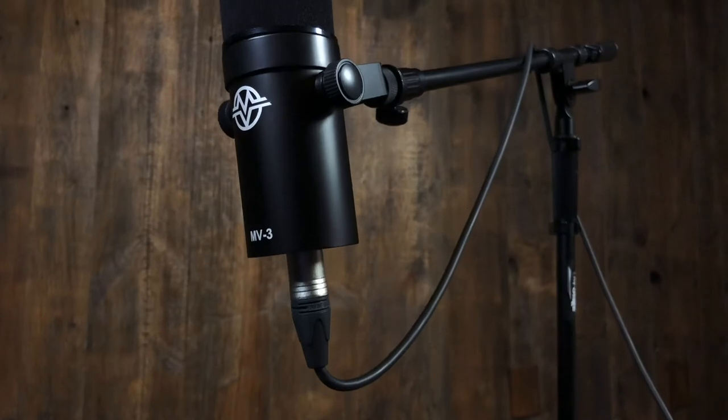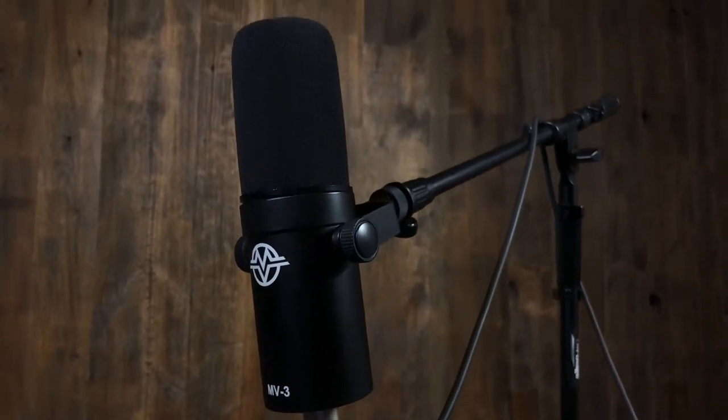When COVID took off, all of a sudden there was a huge need for broadcasting and podcasting products, and they were really hard to get. Actually, it was Paul's idea that maybe we should, with our MV mic line, maybe we should have a broadcast mic. So, introducing our new friend, the MV3 broadcast series microphone — ideal for podcasting and broadcasting, of course.